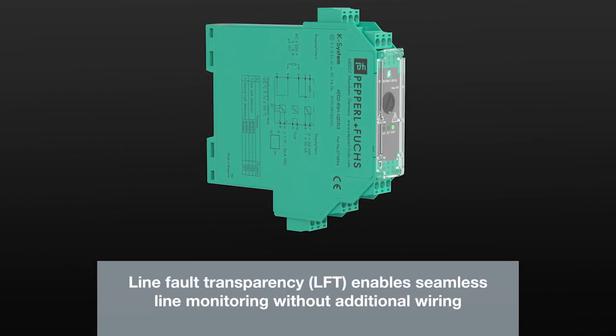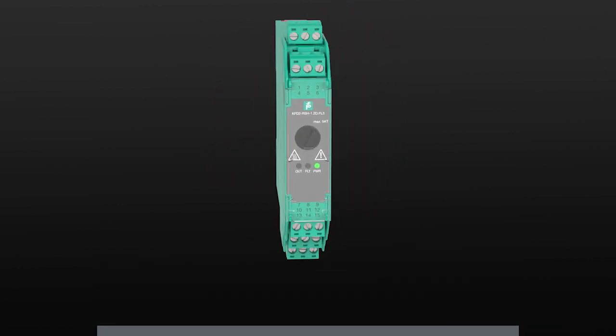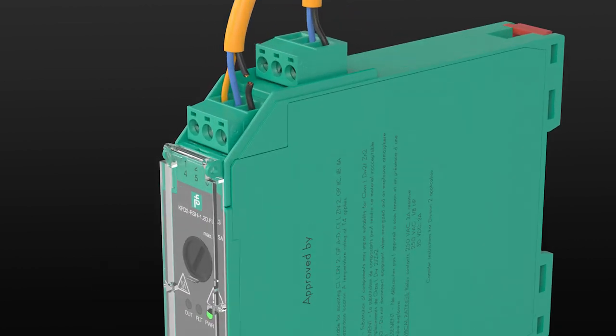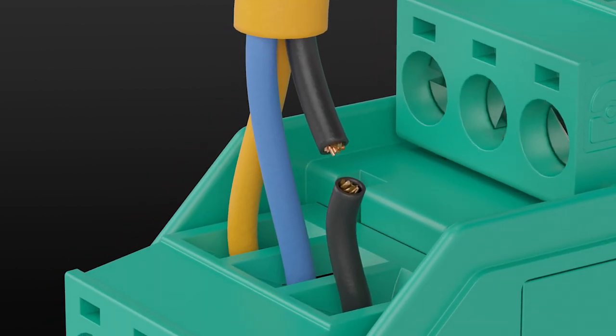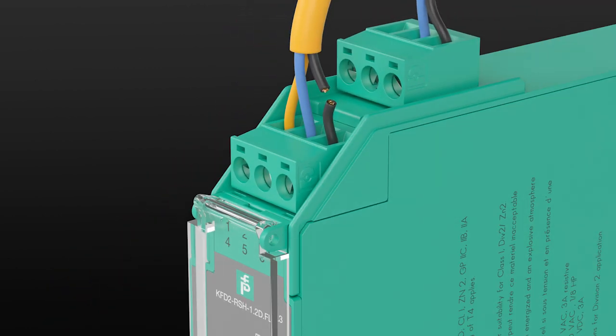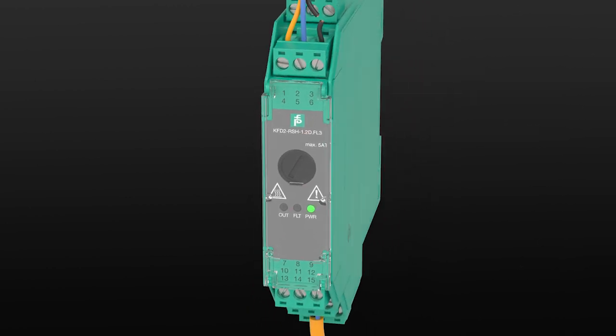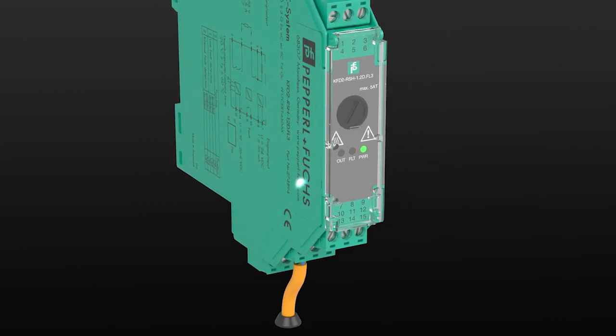Another highlight is Integrated Line Fault Transparency. This feature enables monitoring of the entire signal circuit without additional wiring. This allows line faults on both the control and field sides to be detected by the module and reported to the controller.